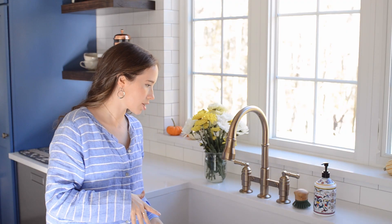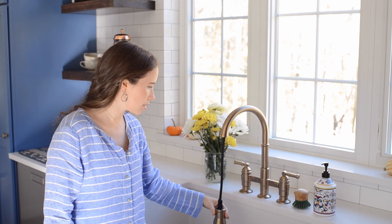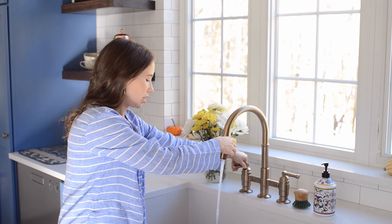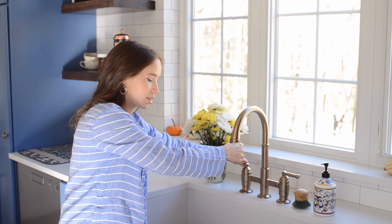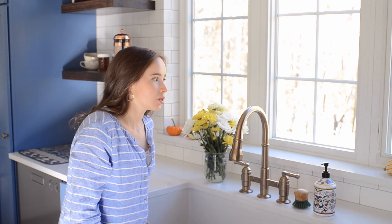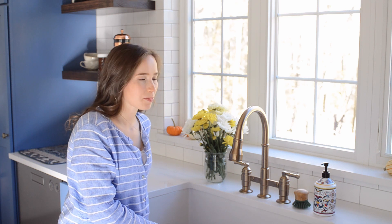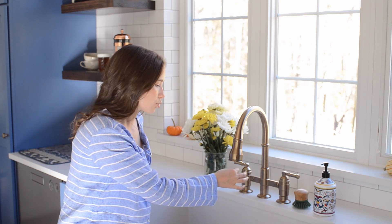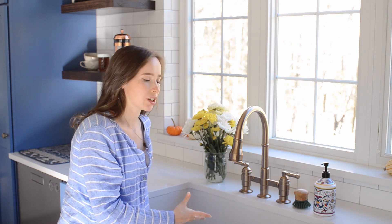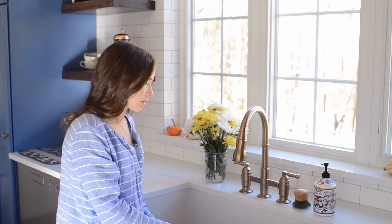Over here we have our main kitchen sink. For this faucet we went with the Delta Broderick Bridge faucet, which has a pull-down head. I have to say I'm in love with this faucet. When we first got it I turned on what I thought was the fan function and it was just like a bubble — I thought we got a defective faucet and called the company. They told me that's what it's supposed to do: it's spray shield technology, a really skinny stream that's very powerful. It actually keeps water from splattering all over your shirt, and with a sink this big, having a pull-out spray faucet is really nice.